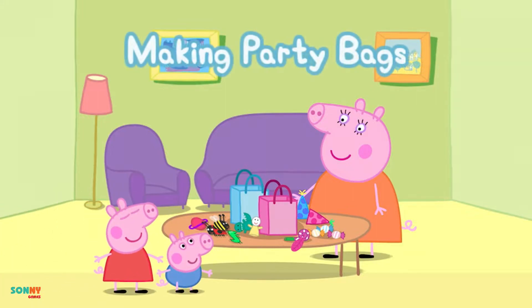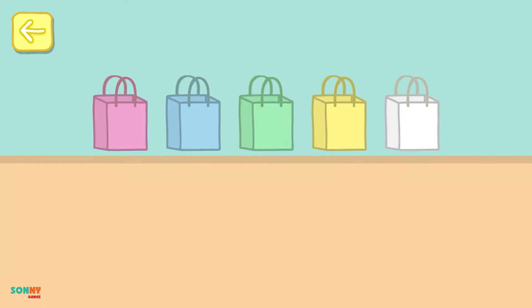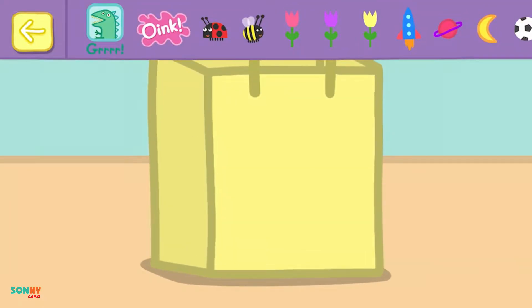Can you help Peppa to make some party bags? Choose a party bag. Decorate your party bag with some stickers.